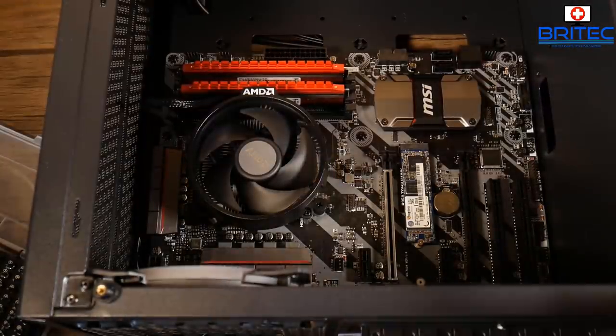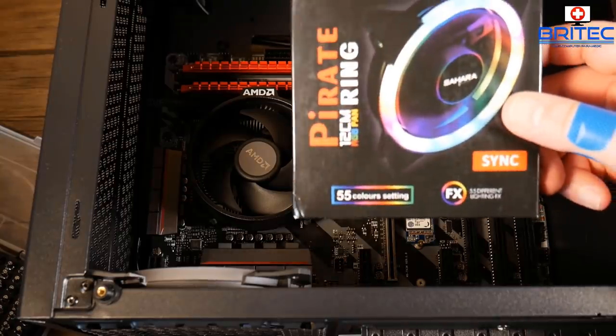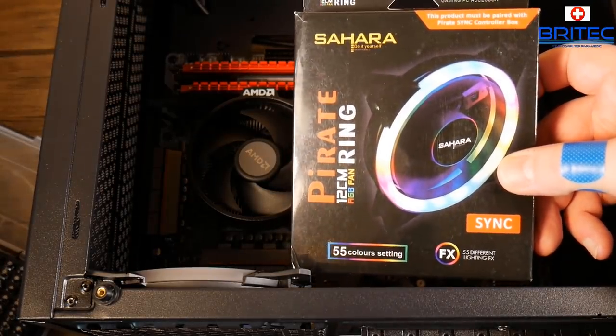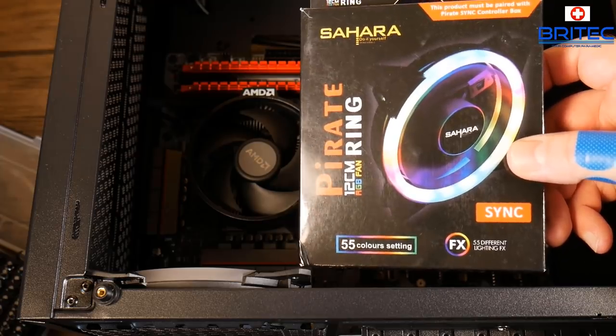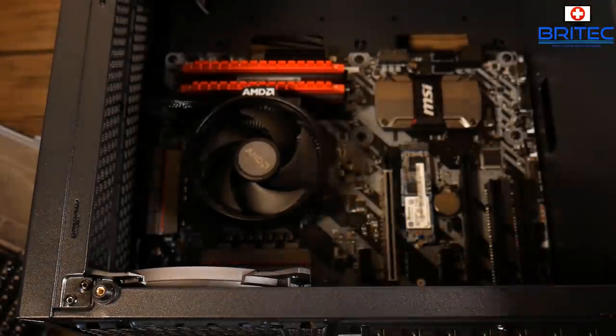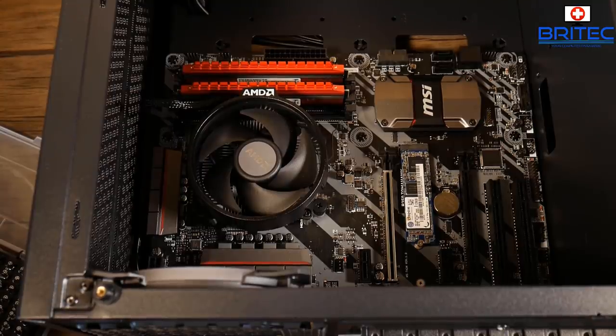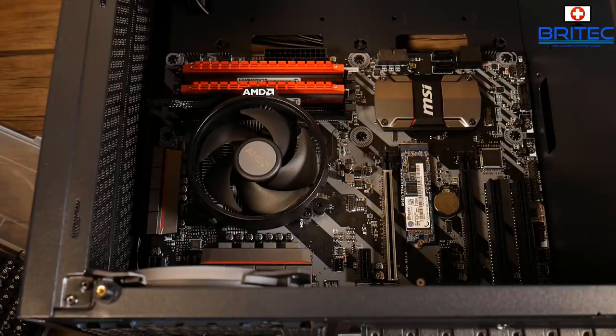I'm going to add a couple more RGB fans — they'll have to be the same Sahara Sync fans as the fan controller. I'll add these at the top just to add a bit more bling to the case, since we're not putting a water cooler up there and it looks a bit open. She's young and will probably enjoy the RGB stuff, so might as well add a bit of bling. I'll put those in at the top and they can be removed if wished — they're on remote control, so you can turn them on or off.